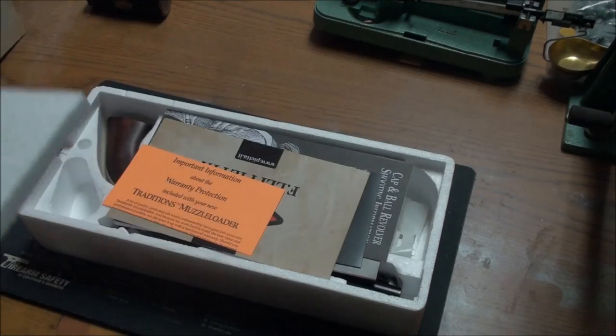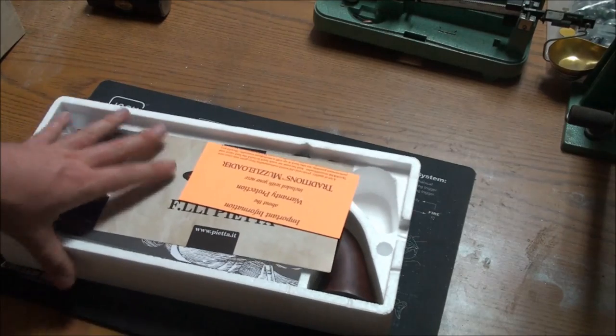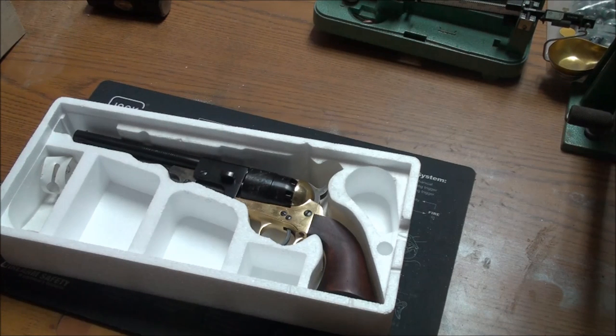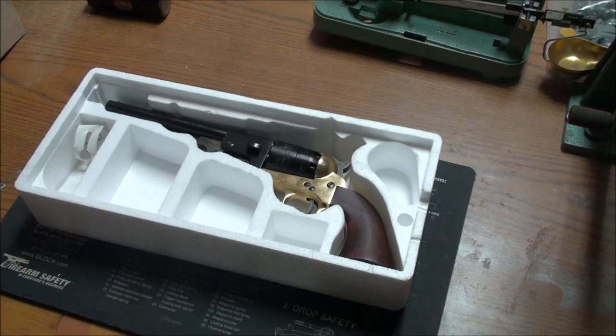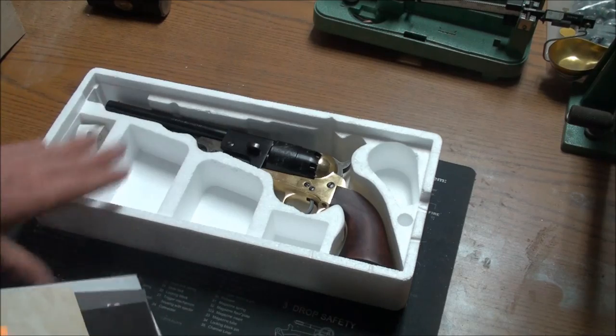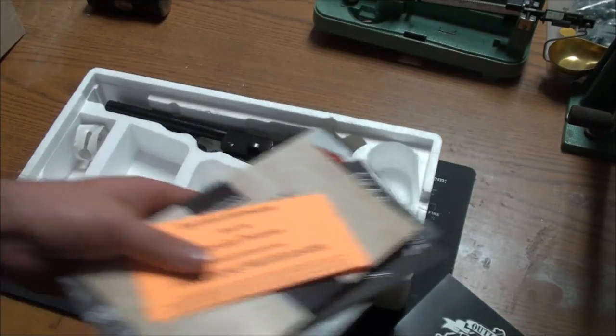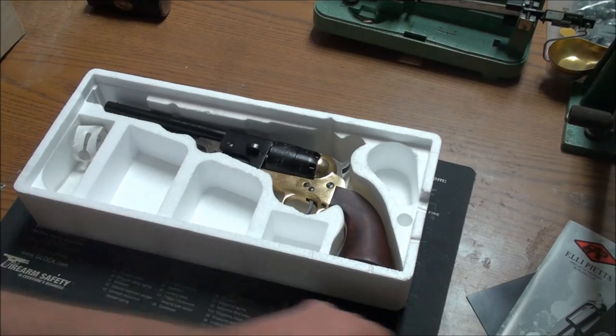So as you know by the title of the video, this is going to be a review and initial look at the Pietta Griswold revolver. I'm a big fan of AMC's Hell on Wheels, and in that show the main character in the opening seasons carried what they called a Griswold revolver — but it was really just an 1860 Army with a brass frame. We'll talk about that more.